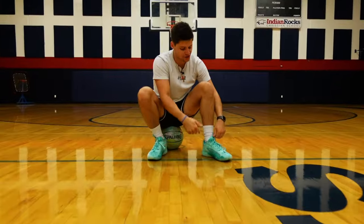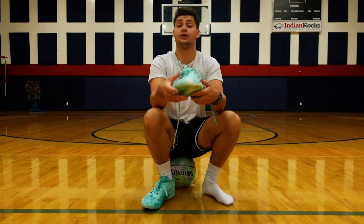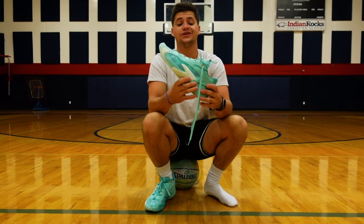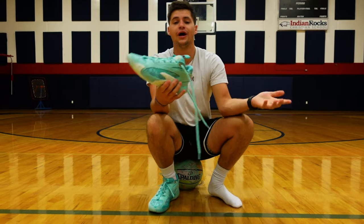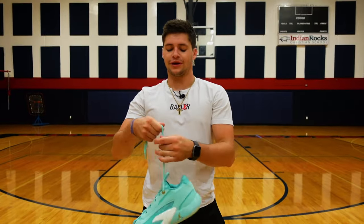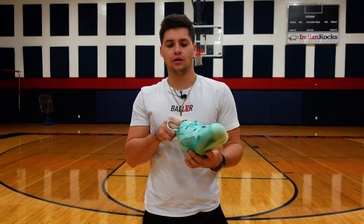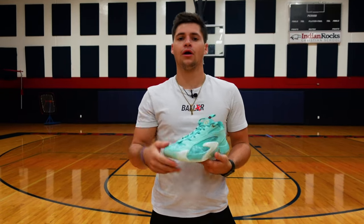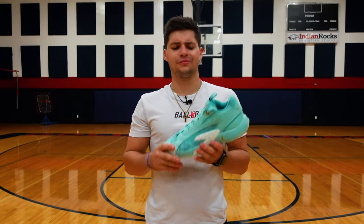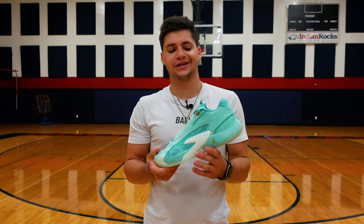That wraps up our first impressions on the Jordan Luka 2. This is a really solid basketball shoe from what I can tell so far — building off of a great start. A lot of these shoe lines are off to amazing starts: the Tatum 1, Ja 1, Luka, LaMelo — there's a lot of really solid basketball shoes getting started out there, and Luka's in a perfect spot to keep pace with them.